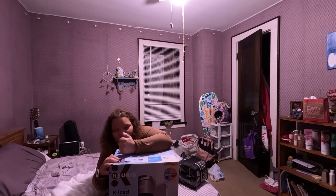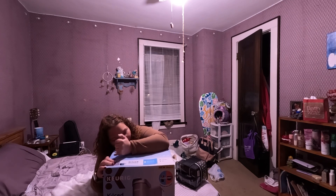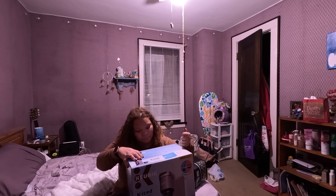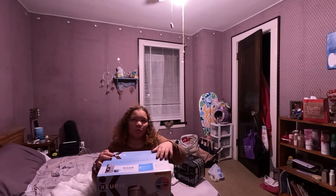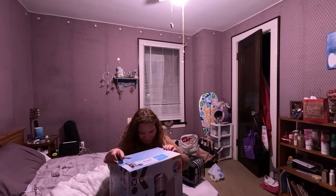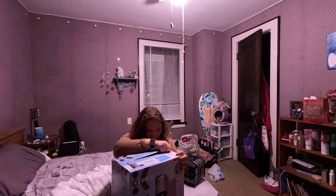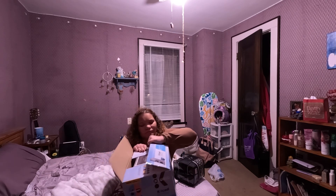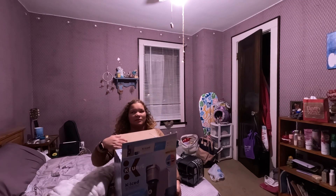I originally wanted the Keurig Slim — I don't know if this is what this one is. And because I'm using the smallest scissors it is a little harder to open. But I got it open so I don't ruin the plastic covering.